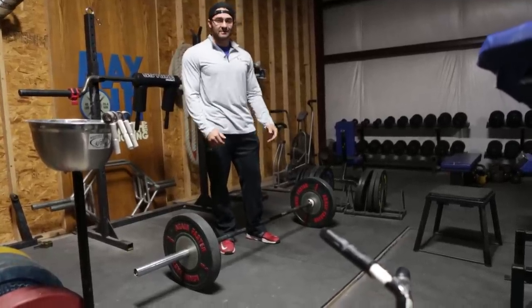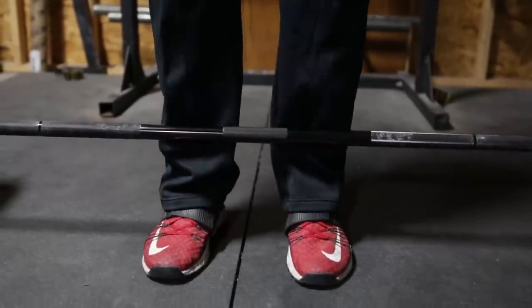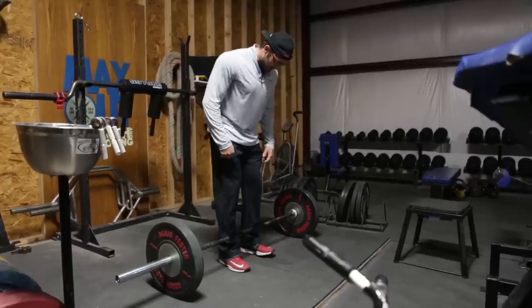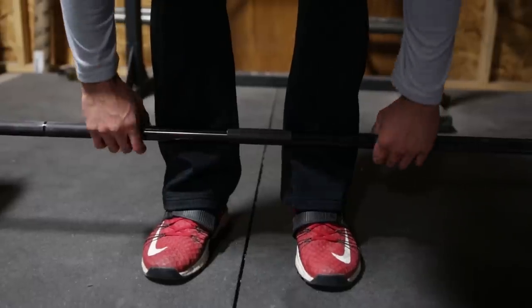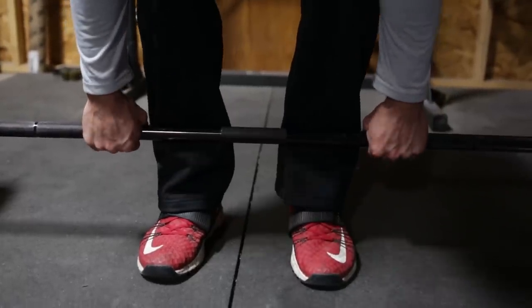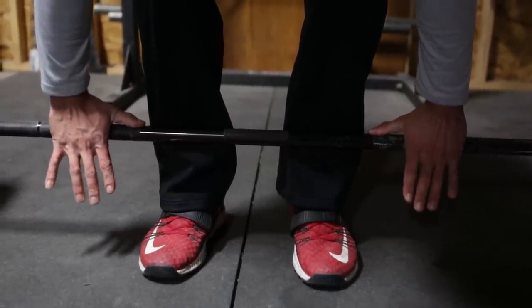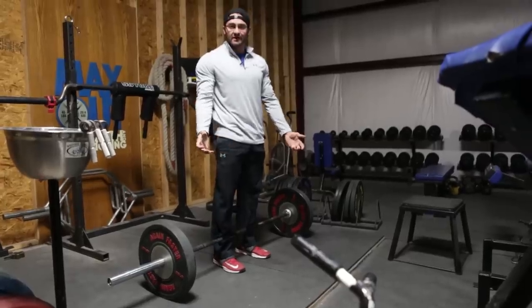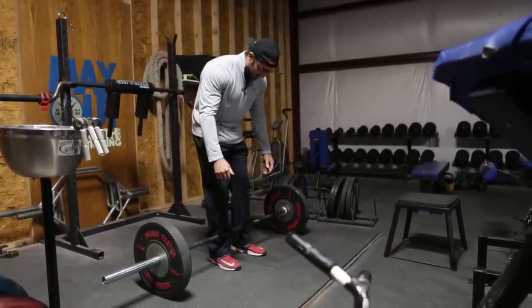Let's go over how to do this deadlift row. We're going to set up to it just like you would do a conventional deadlift. Your feet are going to be pretty much in the same position, and typically you want your hands right outside your legs for a conventional deadlift. The only thing I change here is I put my hands just slightly further apart — about an inch or two on each side — just a little bit more to get a little bit more back activation.